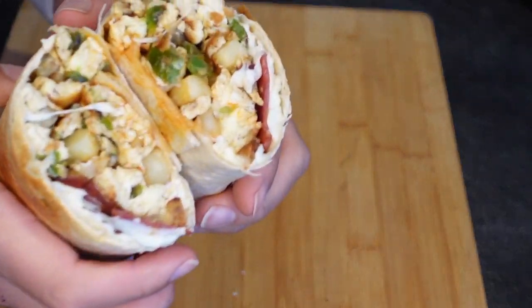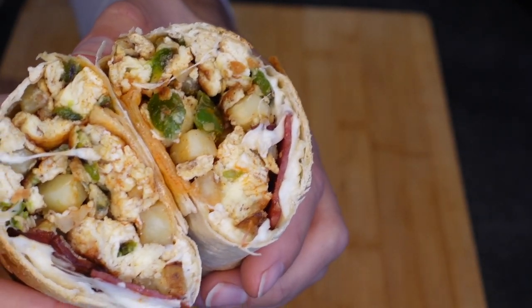Welcome everyone to another Tasty Tuesday's recipe. On today's menu we have the ultimate breakfast burrito. For the past couple weeks I've been breaking my fast with this recipe — it's delicious, it's super filling, it's not too high in calories. It's also very versatile; you could add whatever ingredients you like. For me today we're gonna add some cheese, some turkey bacon, some hash browns. You're gonna love it.